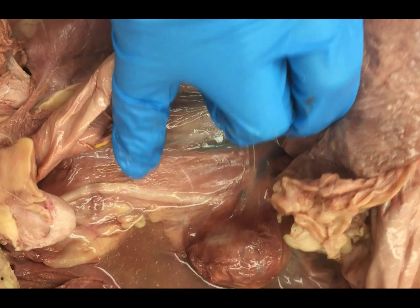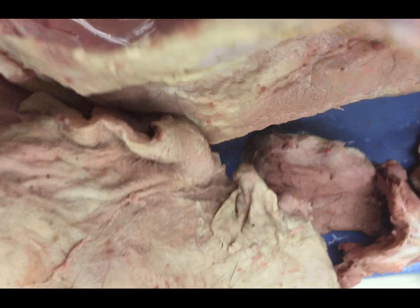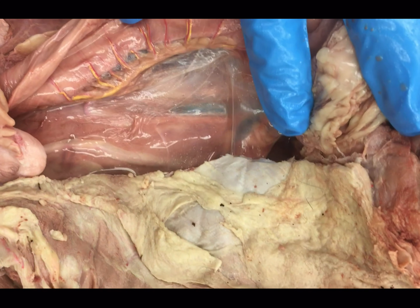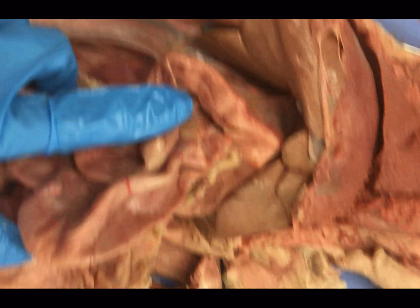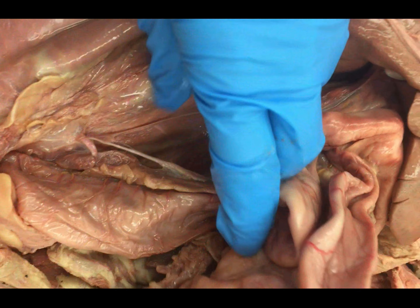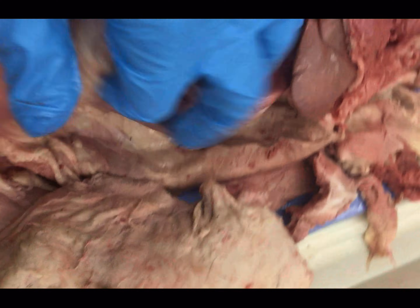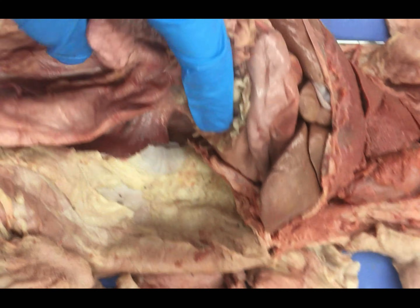Here we can see some of our major vessels like the vena cava, and you can find our ureter here as well. It's going to be a lot of pulling back. You're going to want to reflect to the cat's right side — if you reflect the organs to the right, it will be a lot easier to identify than if you reflect from the left. However, there are going to be vessels we want to see and some cat's organs are going to be a little bit easier to manipulate in certain directions than others. So if you're having trouble identifying vessels from one side, flip the organs over and check them out on the other side. And that concludes our blood vessels.